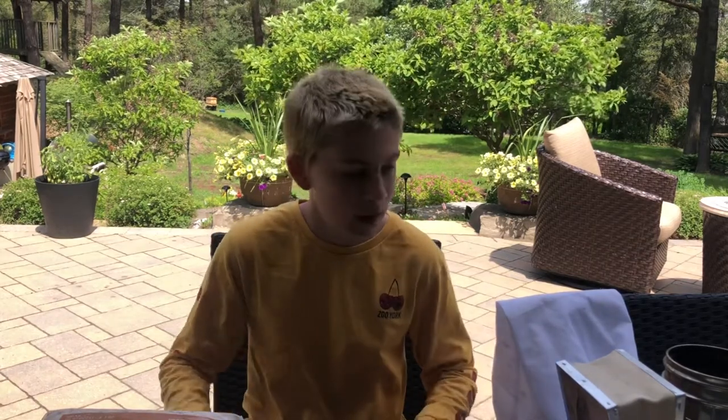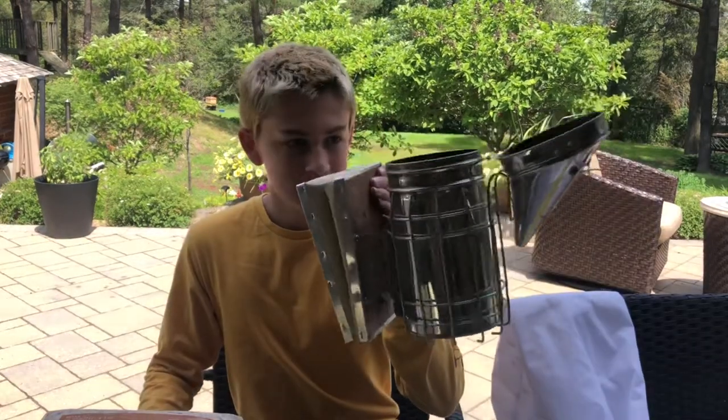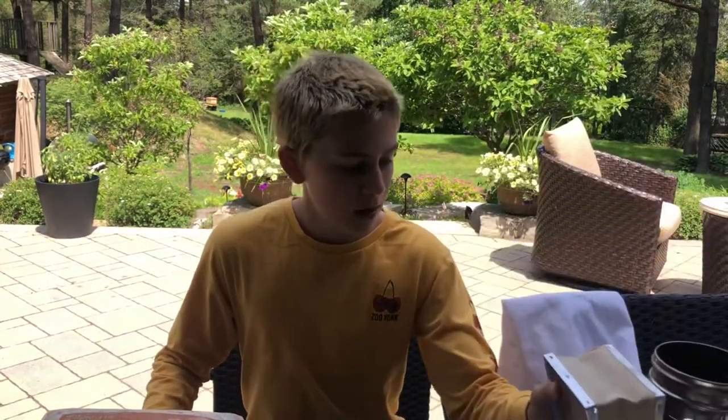Hey guys, welcome to Yellow Fellow episode 3. Today I thought I would make a little tutorial about how to use a bee smoker. Let's start off with what you're gonna need — obviously you're gonna need the smoker.